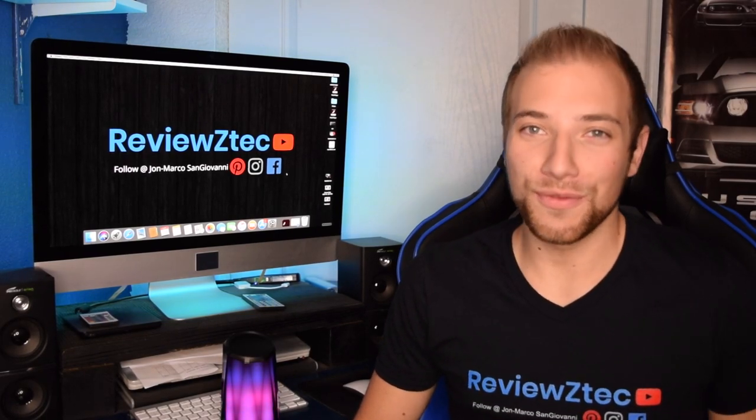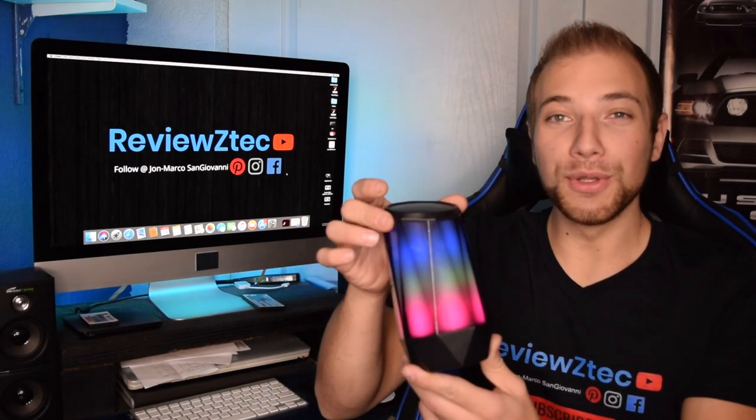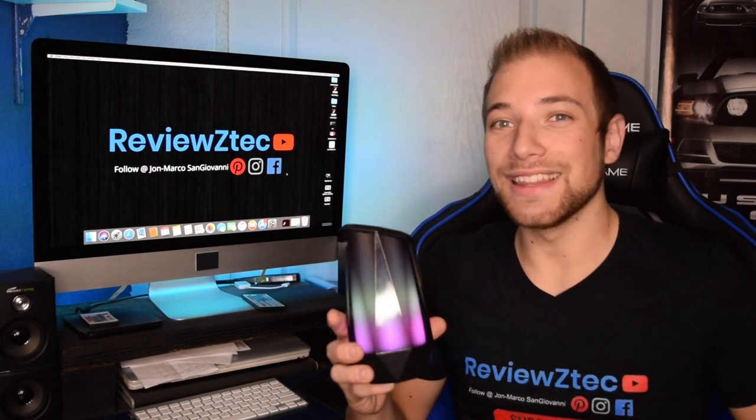What's up guys? It's John Marco with Reviews Tech. Today we're going to be taking a look at this Clever Bright Bluetooth LED speaker. It's pretty awesome, so stick around and let's get to it.